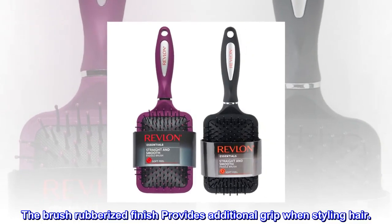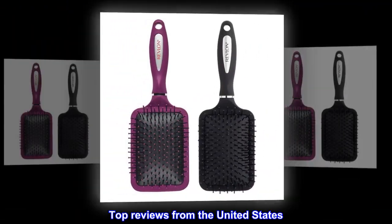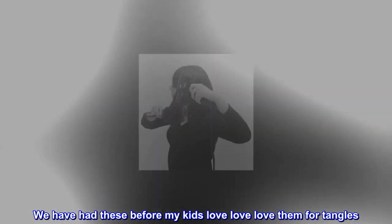The brush's rubberized finish provides additional grip when styling hair. Top reviews from the United States: I love these brushes — we have had these before, my kids love love love them for tangles.